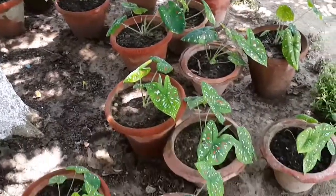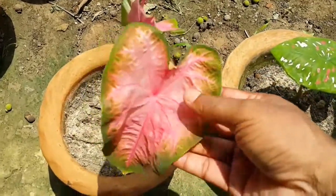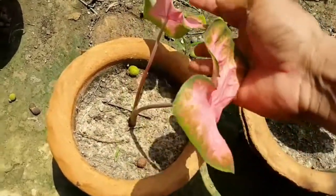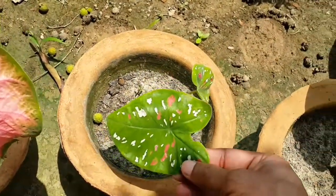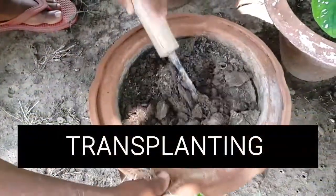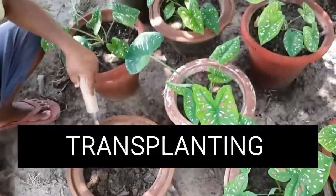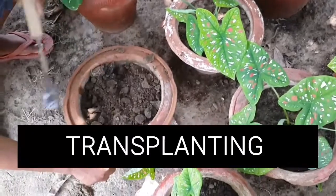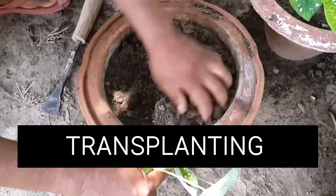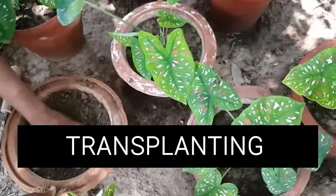Caladium plants are poisonous and no part of the plant is edible. Caladium includes several species bearing different colors of leaves. The plant can be propagated by tuber, or by raising a plantlet from a tuber followed by transplantation of the plantlet into a pot. Here you can watch the process of transplanting a plantlet in a pot.